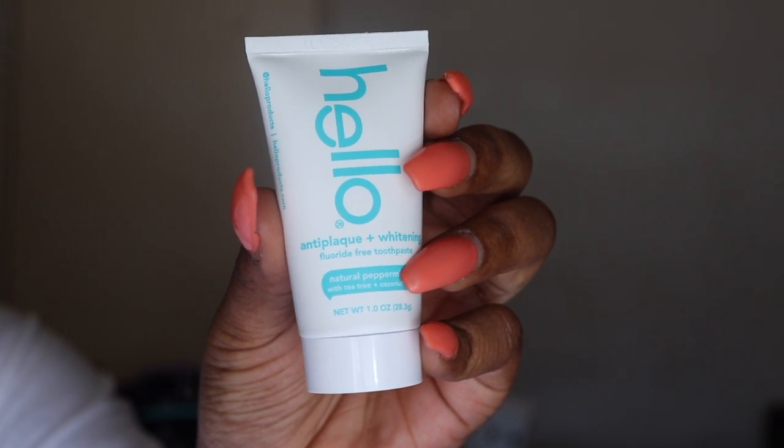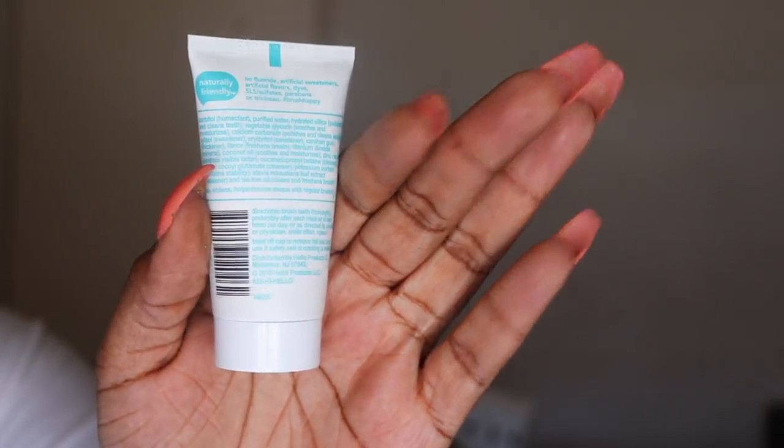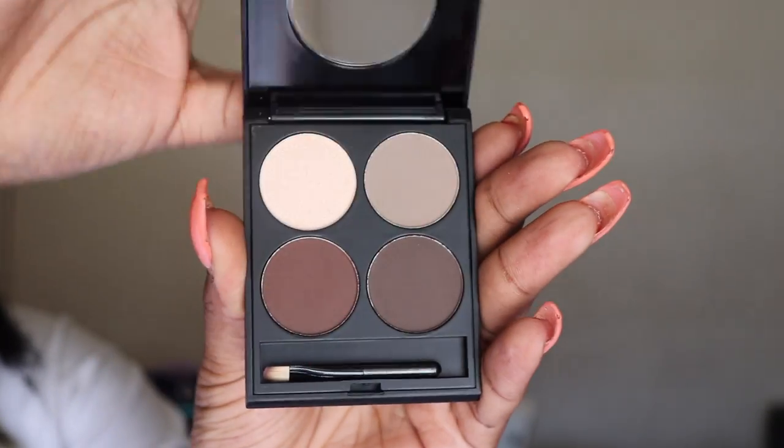The first thing we have is the Hello Anti-Plaque and Whitening fluoride-free toothpaste. It's natural peppermint with tea tree and coconut oil. I also forgot to mention more about the box — it's a beauty box, so you get things from skincare, makeup, and hair care.